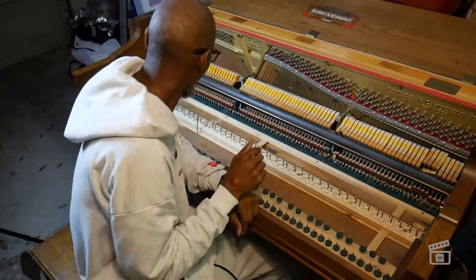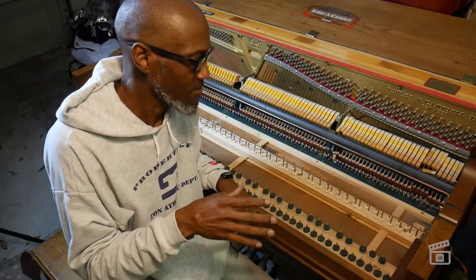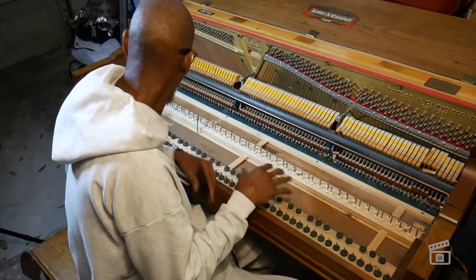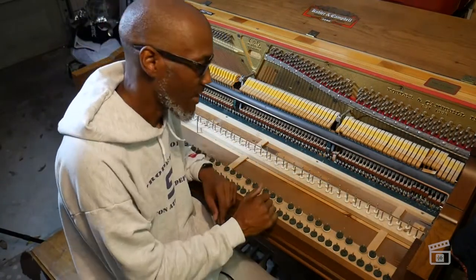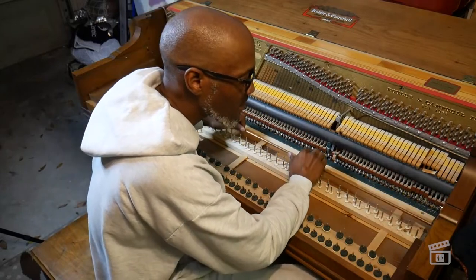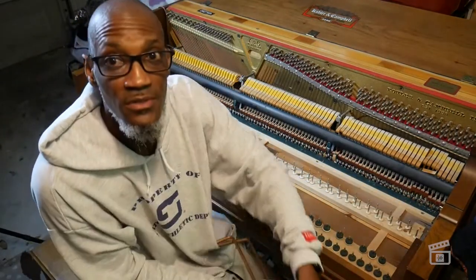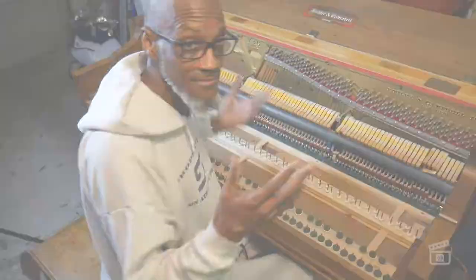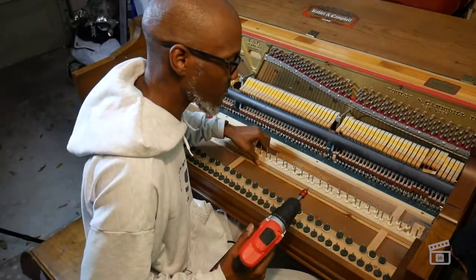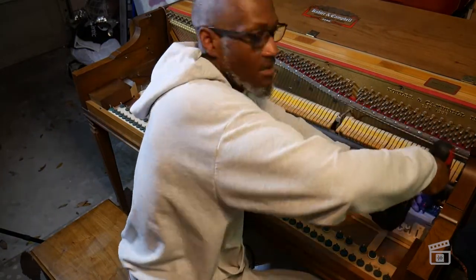I'm figuring out how to get this stuff out of the bottom. Whenever you're dealing with whatever piano you're going to be working with, it's probably going to be similar to this, but of course the hardware and construction may be a little bit different. I'm trying to get down to the flat base where the keyboard is actually going to sit. Some things are moving and I'm able to get some things out; other things may have more screws involved. I'm just having to work through this, and you're going to kind of have to do the same thing.